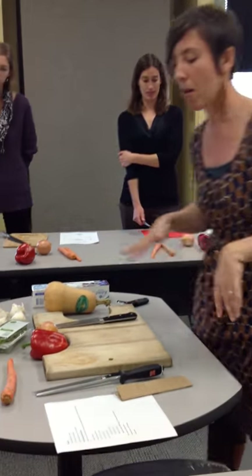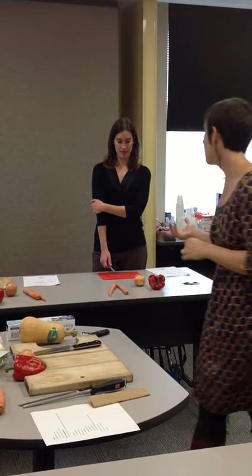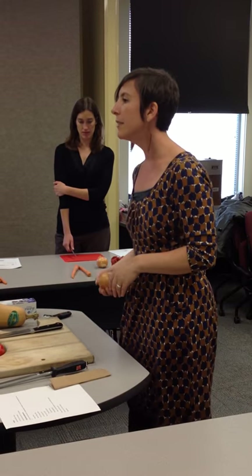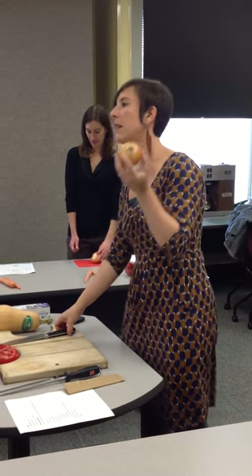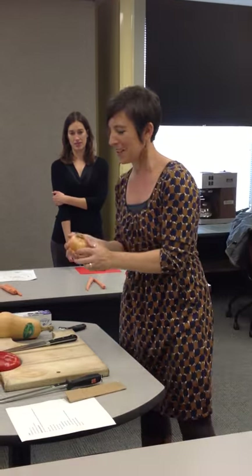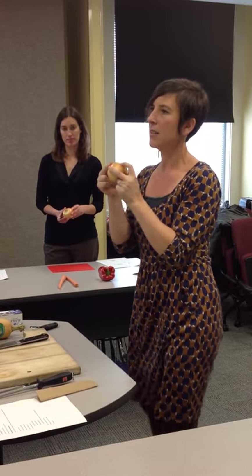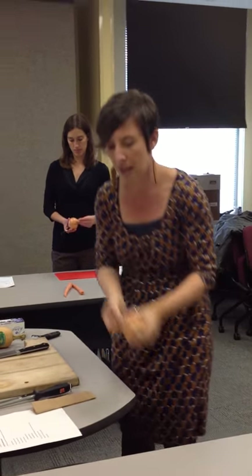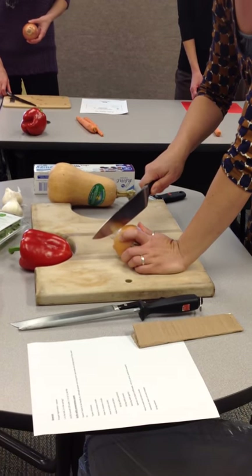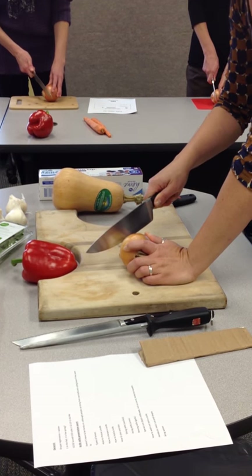We're going to start with some really easy kinds of cuts. The vegetables in front of you exemplify the cuts you'd be using. We're going to start with an onion — this is the one everyone asks about. Ideally, your onions will be round. The first thing you want to do is look at the root end — the hairy part is the root end, the other part's the stem end. We're going to start by cutting the root end off, just like this. Don't take a whole lot off.